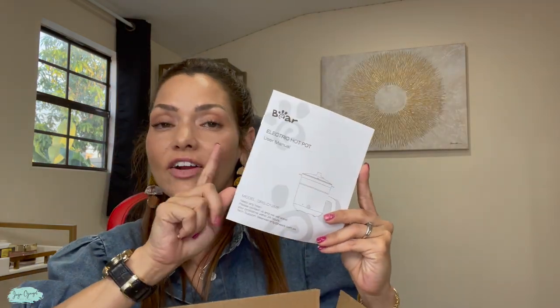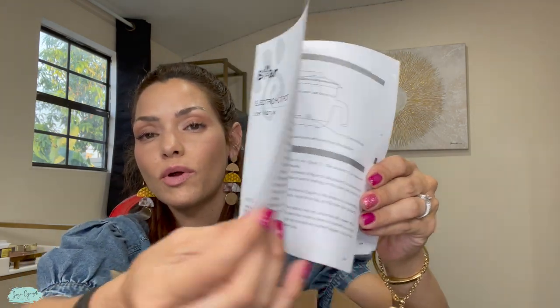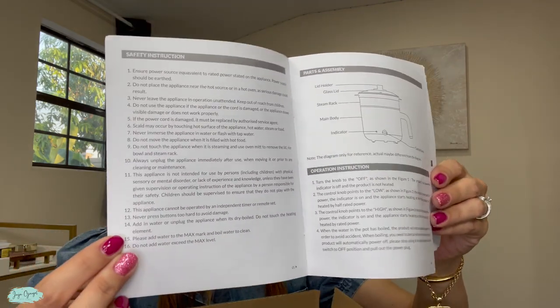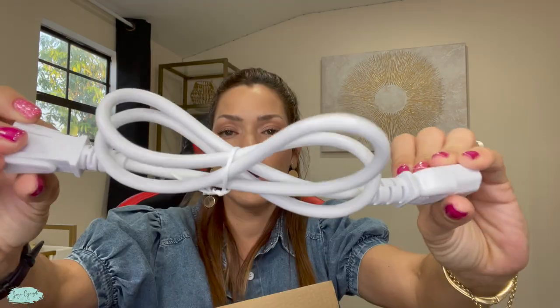First thing we have here is the manual for the electric pot, so you know exactly how to operate it. We also have the pot lid that is made out of glass, and the power cord.